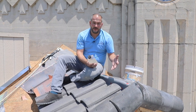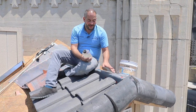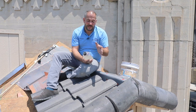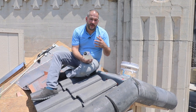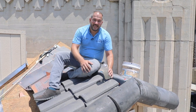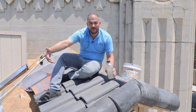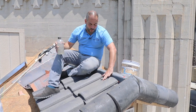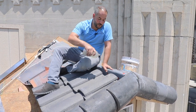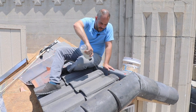Similar to the hips, before installing the ridge we're going to apply mortar to the area between the ridge board and the tiles. That serves two purposes: number one, it keeps out a large volume of wind-driven rain. Number two — and I think more importantly — it prevents the underlayment from showing. Looking up from the ground, you'd see the underlayment between these tiles, so we want to prevent that. Just like any time we use mortar, we're going to apply a little bit of water to improve our adhesion.